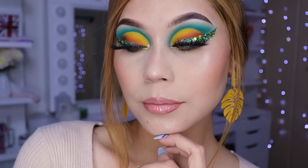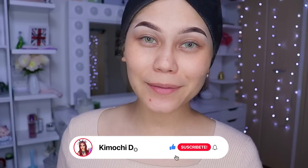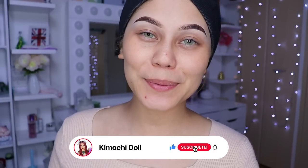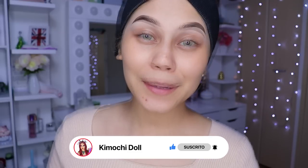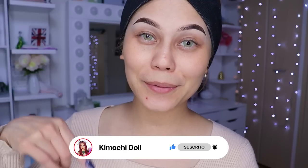¡Hola qué tal! Bienvenidos una vez más a mi canal. Si son nuevas o nuevos, les invito a pasar aquí abajito a suscribirse para que no se pierda ningún video tutorial. También pueden activar su campanita que se encuentra aquí abajito, de esa manera YouTube les enviará notificaciones cada que yo suba un video de maquillaje.